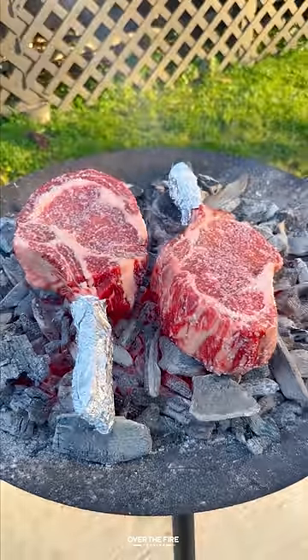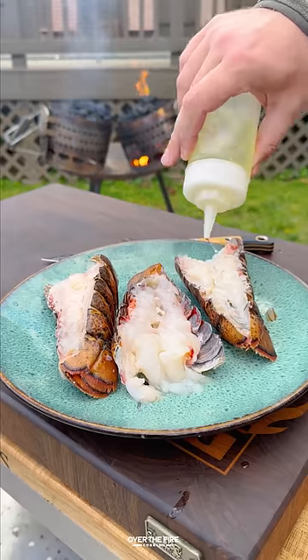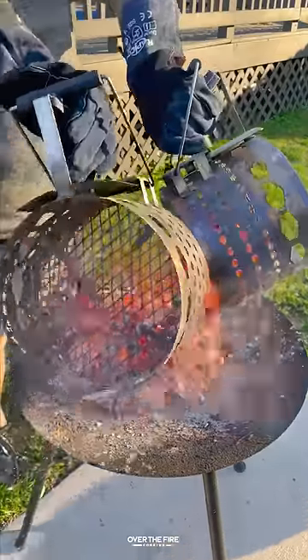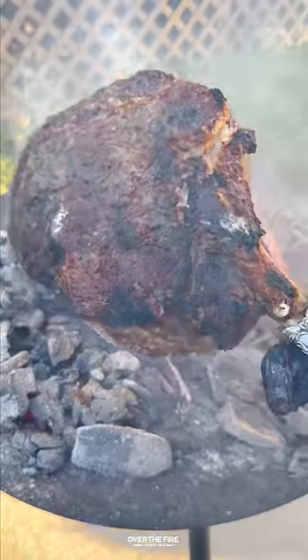Let's cook steak right on the coals. This is part four of my series on unique ways to cook steak over the fire and if they're worth it. Today we're cooking some tomahawk steaks and lobster tails right on the coals. Make sure you're using real wood or lump charcoal when cooking on the coals.